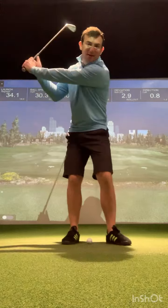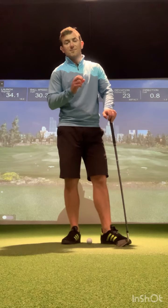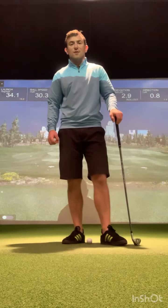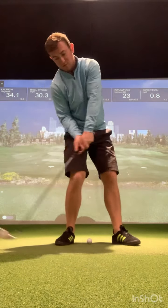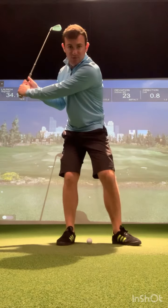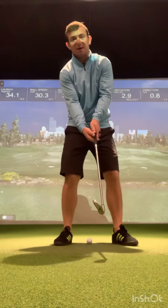Then as we come into impact, because the club face opened in the backswing, we're going to have to create a series of compensations to try and get the club face back into a slightly more closed position, which helps prevent the ball going out to the right. We see the head fall back at impact in order to try and close that club face. Your weight stays on your right side, the club head hits the ground and reaches its lowest point before the golf ball — we see a lot of fat shots, tops, and a whole host of different poor impact positions.